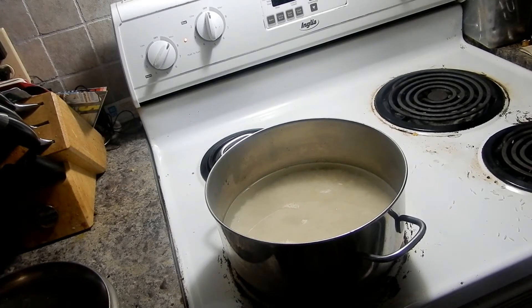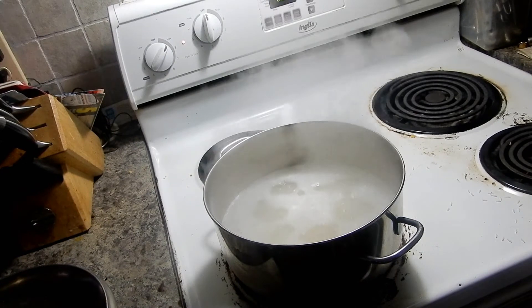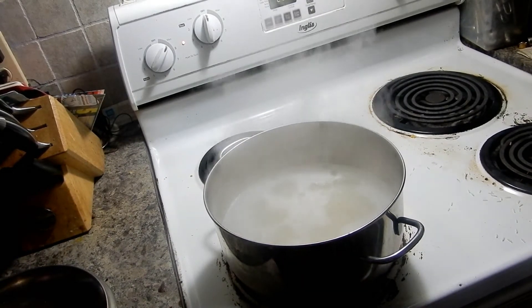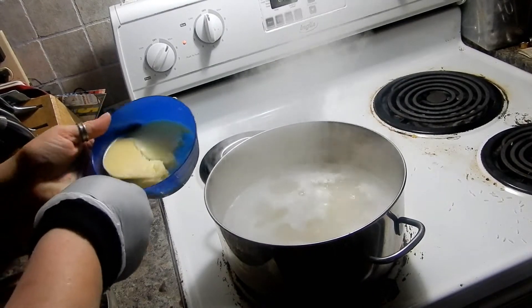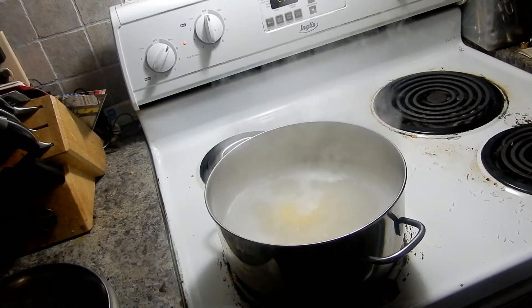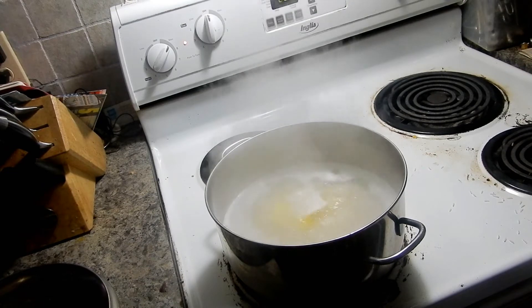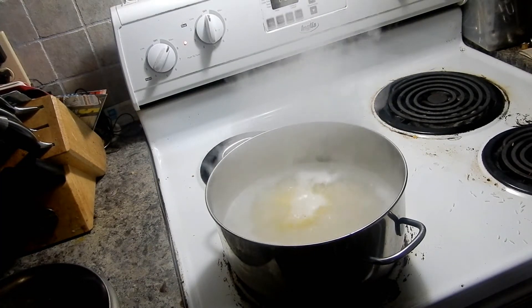I'm gonna dig out the veggies and stuff. You can see how it's starting to bubble up nicely. I'm doubling this recipe - I said it was two cups of rice to three cups of water, but I did four cups of rice and six cups of water because I've got a big family. If you're new to my channel, yeah, we like to eat.